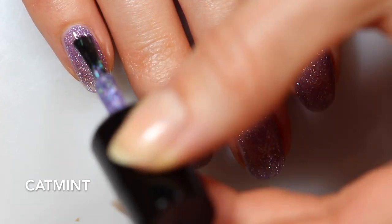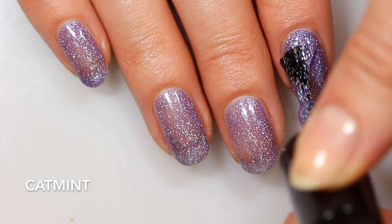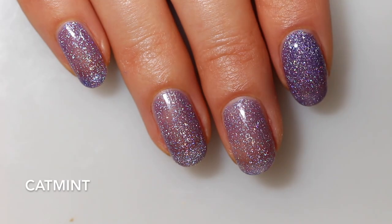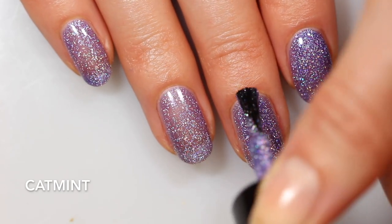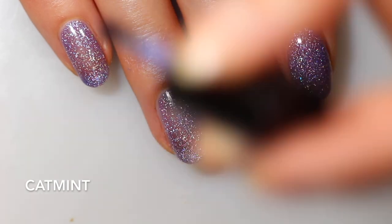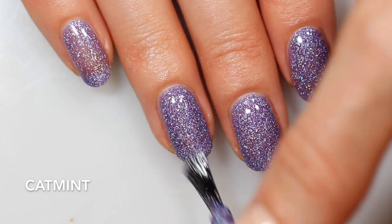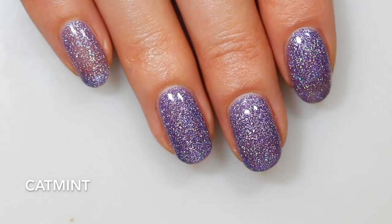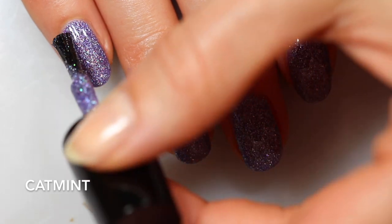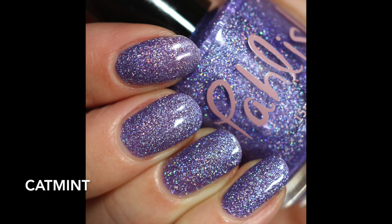Cat Mint is this really delicate, very springy purple base, and something about the cool tone of this purple just works so well with these silver holographic flakes — it's absolutely perfect, this combination is so beautiful. This one definitely gets opaque in two coats. With holographic, you get a lot of that reflective quality back, so even if the base isn't super opaque, it looks totally cohesive and opaque. The formula doesn't run or pull; it just goes exactly where you put it. That's two coats of Cat Mint.